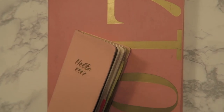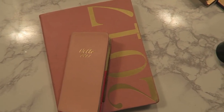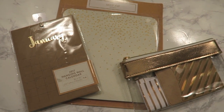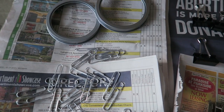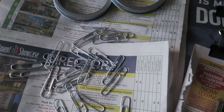Hey guys, it's Kelly, welcome back to my channel. I definitely consider myself the planner type — these are the two planners I have, one for business and one for personal. I recently went to Target and picked up some really cute office supplies, but that can rack up pretty quickly. So today I'm going to show you how to make your own DIY office supplies and make them cute with all dollar store items. Let's get started.